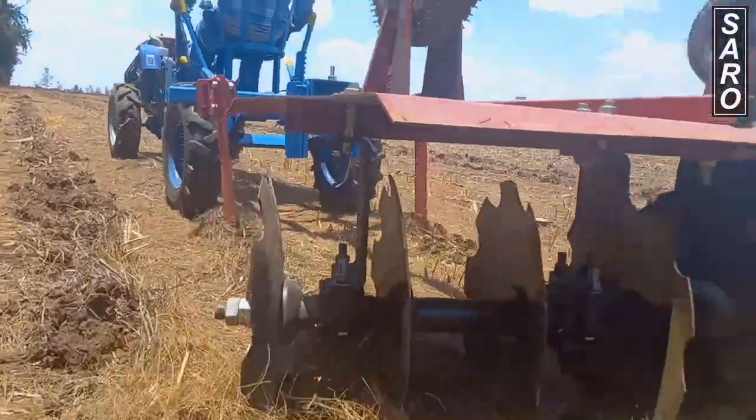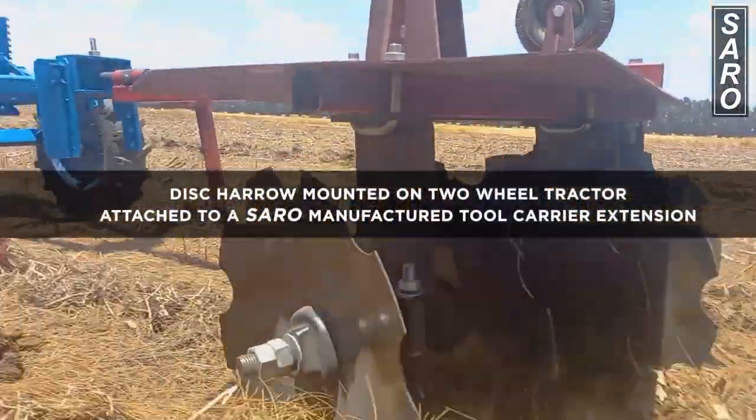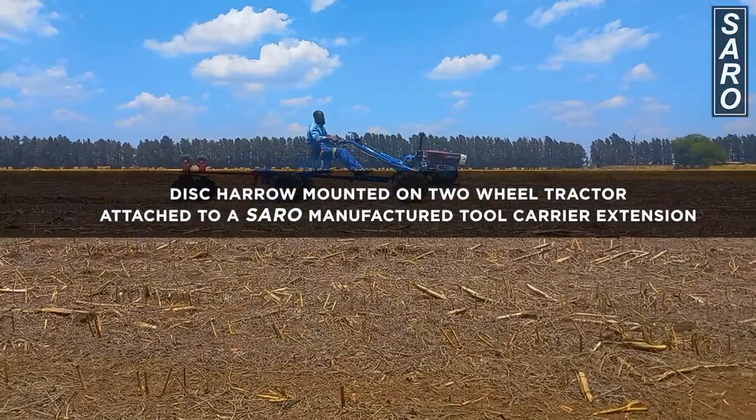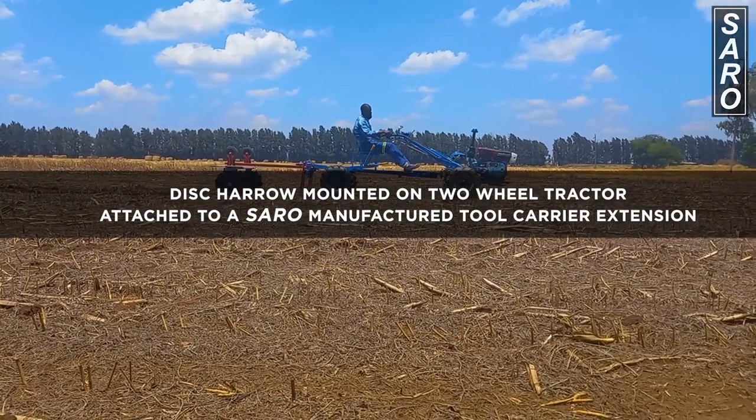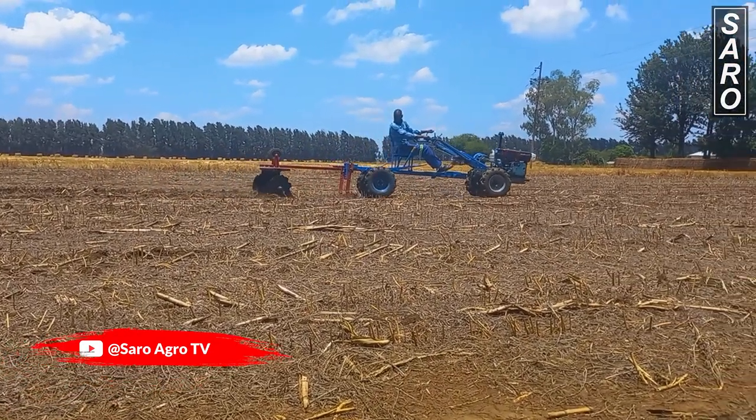As can be seen in the demonstration, when fitted with the saddle and carrier, the operator will not feel the rough angulations directly from the disc harrow, as he or she is comfortably sitting on the carrier chair.